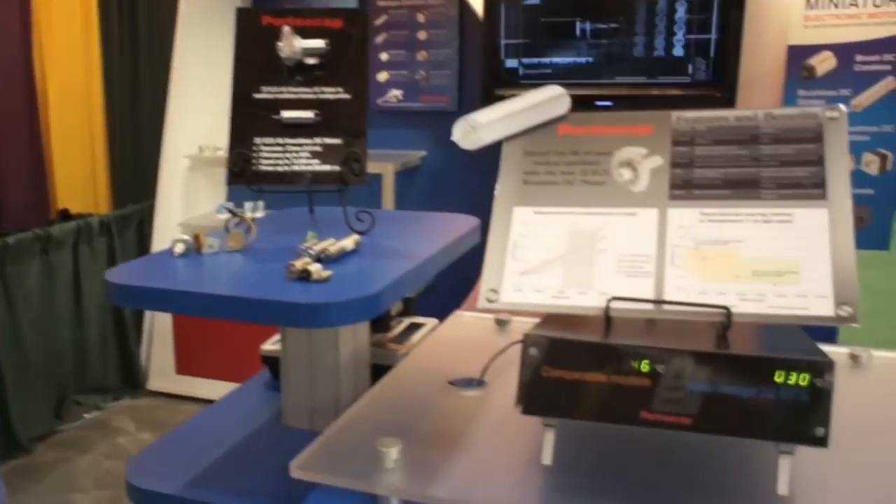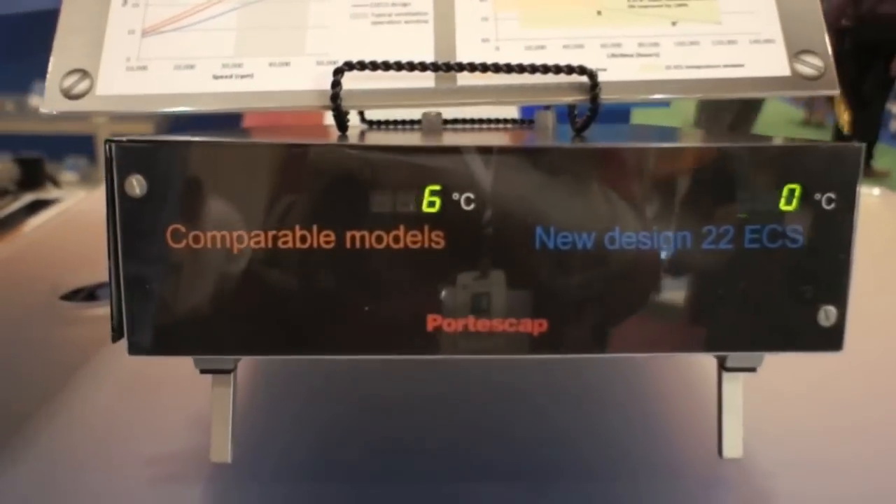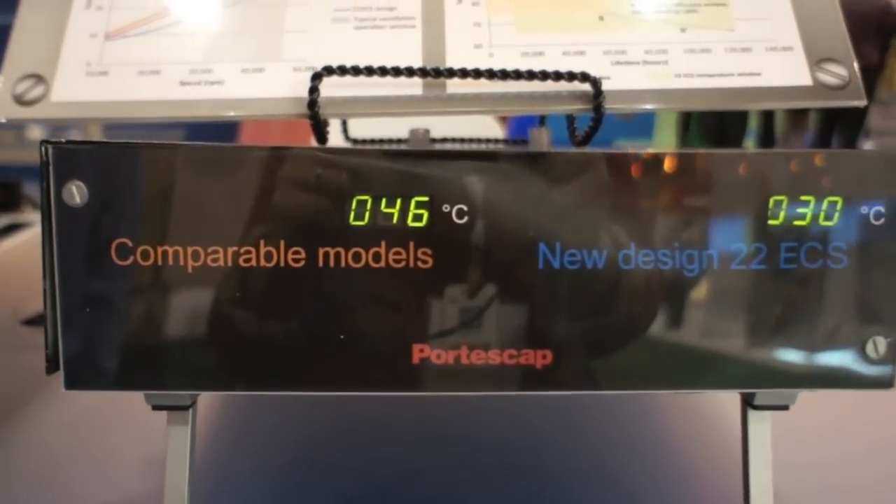As you can see from our demo down here, we have two pumps for respirators operating side-by-side.